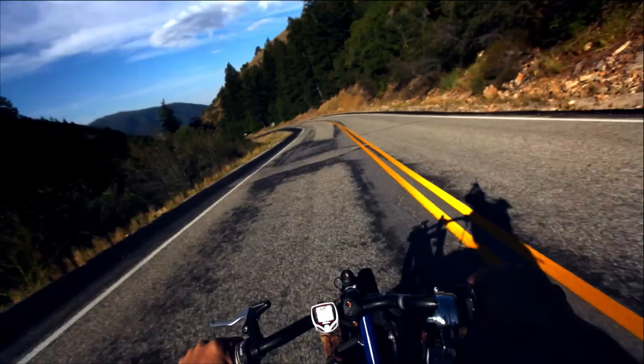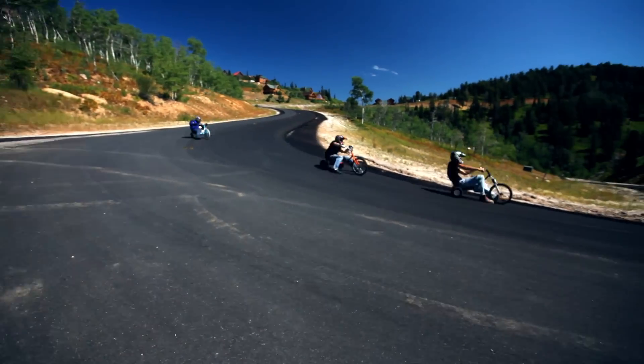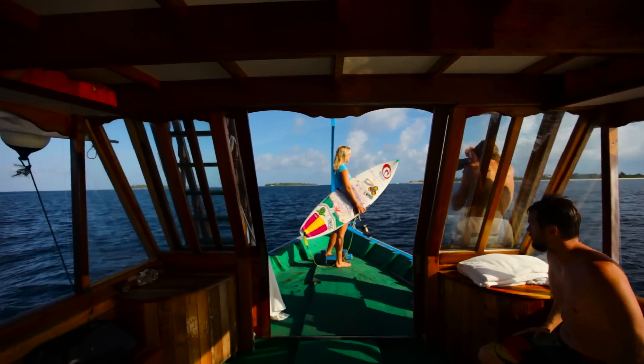Another great benefit of the polarizer is that it actually protects your lens. If you're filming action sports and something flies toward the camera, a rock will scratch or break the polarizer instead of the lens itself. That's still not ideal, but your lens is protected — which saves you a lot more money. I've been using these for over six years and have gone through quite a few.